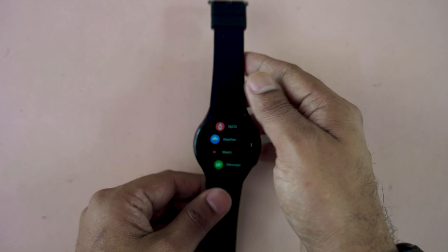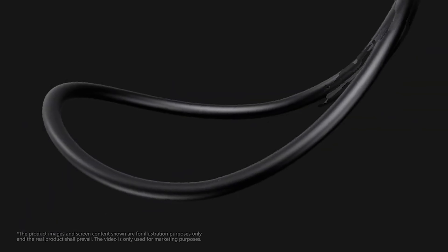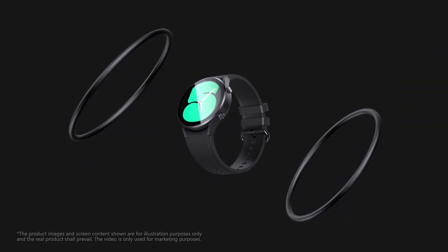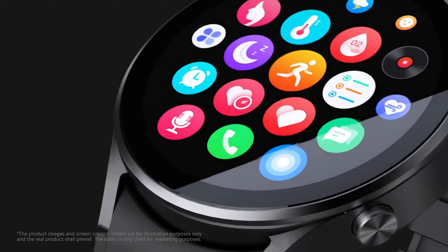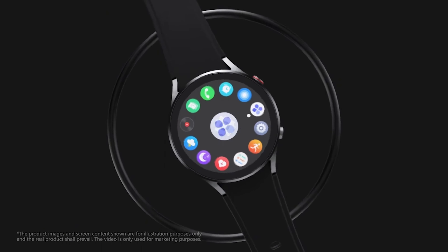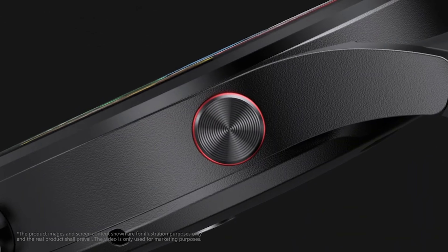Before exploring the features, let's discuss the key specifications. The most important specification is the charging and battery backup. The smartwatch charges in only 1.5 hours, and with a full charge, you can use it typically for 15 days. If you use it heavily, you will get 7 days of battery backup — overall, battery backup is satisfactory.